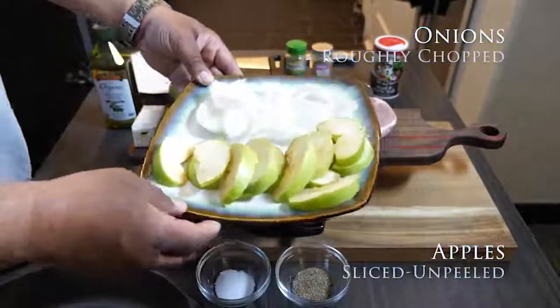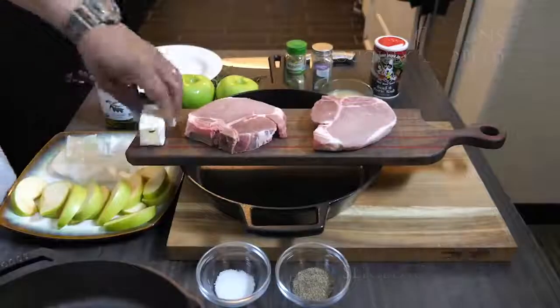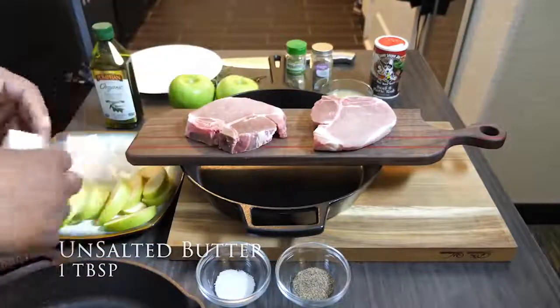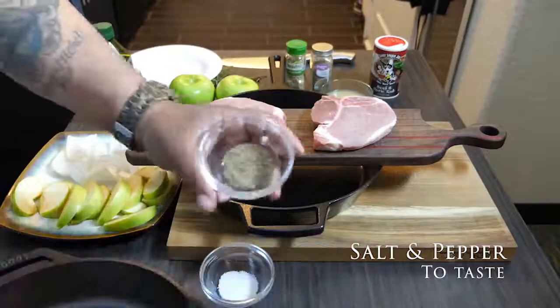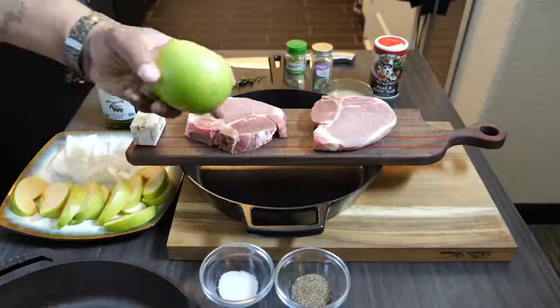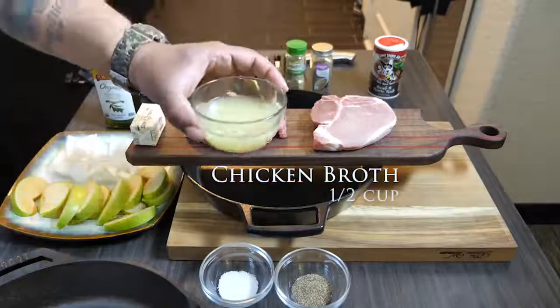We're going to go over these ingredients. I've got the apples right there — I'm using green apples — and onions, unsalted butter. As I show them, the name and quantities come up on screen, which makes it easy to follow. If you're writing this down, that'll help. For the full recipe, it will be linked in the description box below.